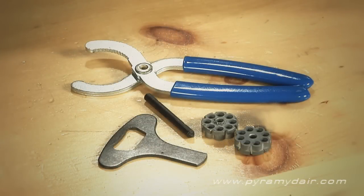Inside the box, you'll find the rifle, two rotary clips, the instruction manual, and a set of tools. These tools include a key for removing the rubber butt pad, a wrench for tightening down the 88-gram cartridge, and even a pellet seeder.